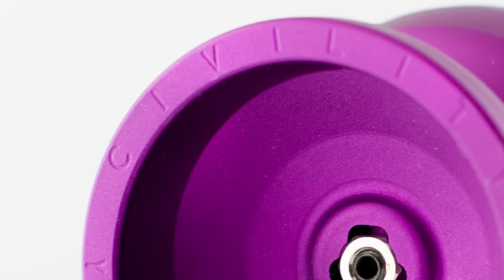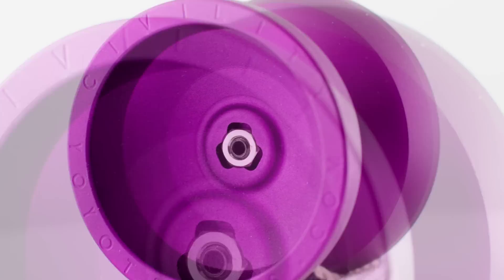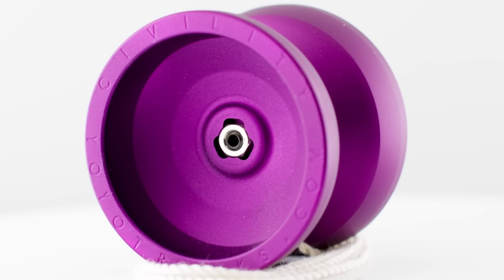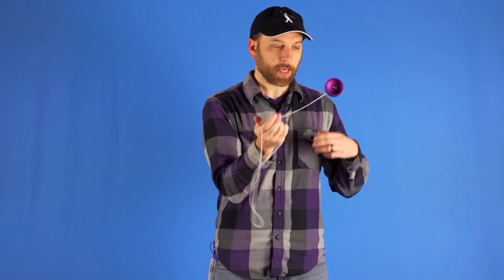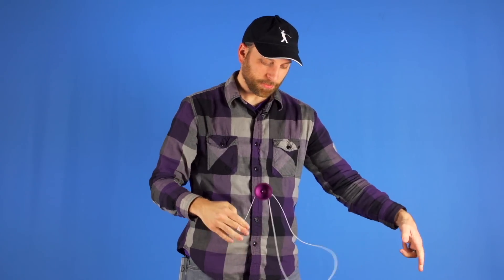The first one we wanted to talk about is the Civility Yo-Yo. While the Civility is not new to the site, it is in fact the yo-yo we use to teach the most advanced tricks on the site. It has been out of stock for quite a while. The reason is because we made some tweaks in the design to improve performance, and in the process we were actually able to drop the weight and the price. We even included a new bearing for improved performance, so it has really never been a better time to get a Civility, especially if you know someone who is a fan of the site.